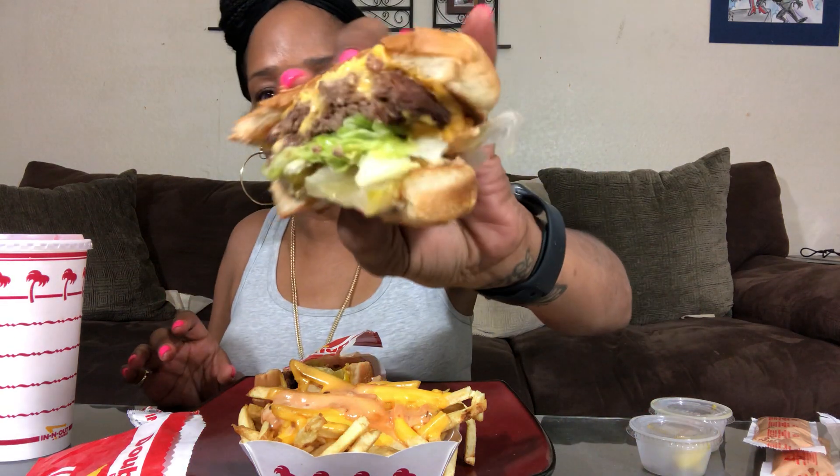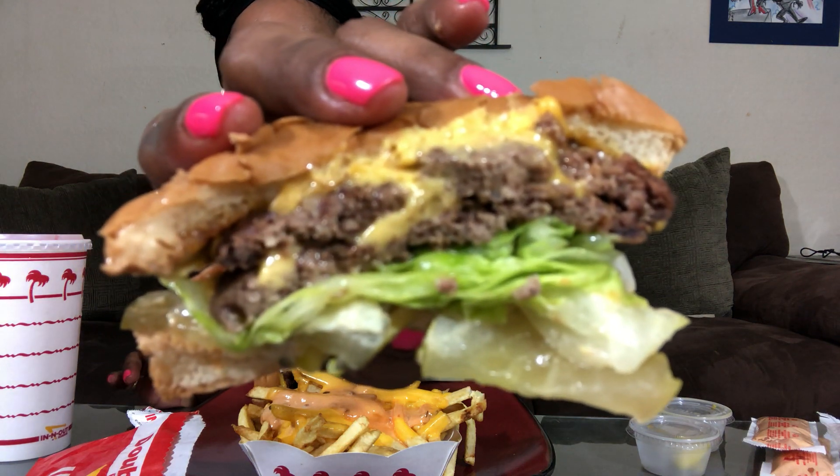One thing about In-N-Out — they wrap their burgers in paper, and you want to take that cheese right on up off that thing. So I got a double double, well done. I don't like onions or tomatoes. They got chopped chilies — I got some extra chopped chilies on the side. You can get them so many different ways. I got mine double double, well done, no onions, no tomatoes, chopped chilies, cut in half, with pickles. It sounds like a lot, I know, but it can get more than that. And these are the animal fries, y'all.